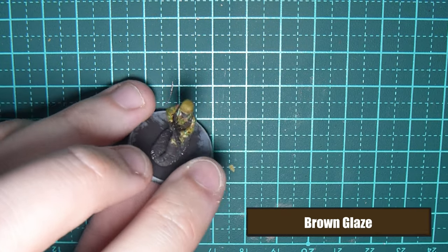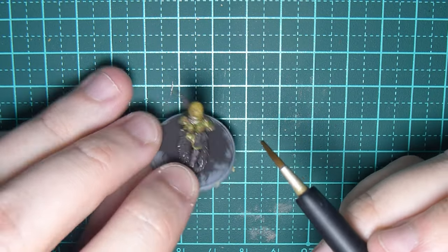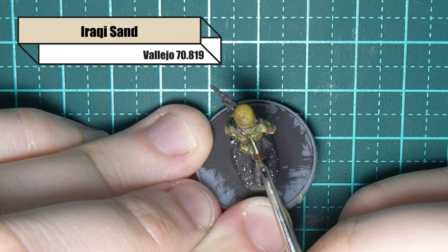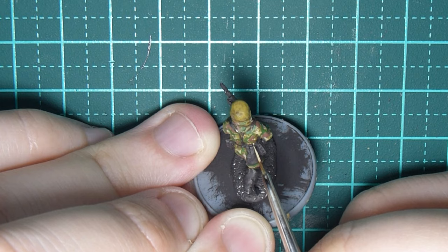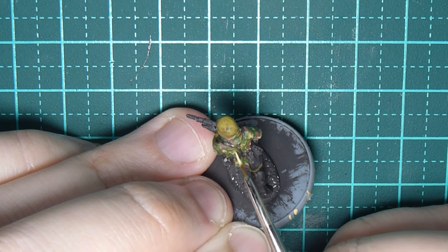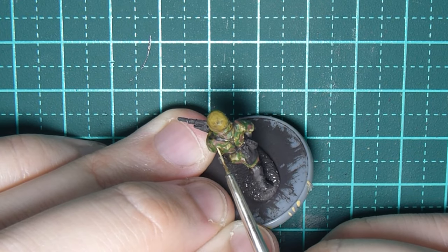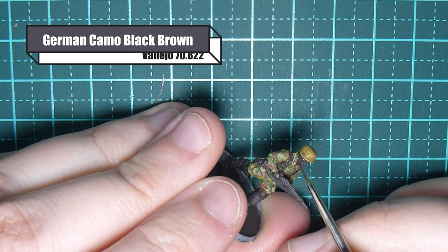Once I've done that I want to bring the colors down a touch, so as I always do I'm using brown glaze from AK Interactive — it's part of their uniform definition filter set. Any brown glaze will do; it's a filter not a wash, so it just puts a brown tinge on there. Now I'm using Iraqi sand to do the final little raindrops, painting in vertical lines in between the gaps where there's Middlestone still showing.